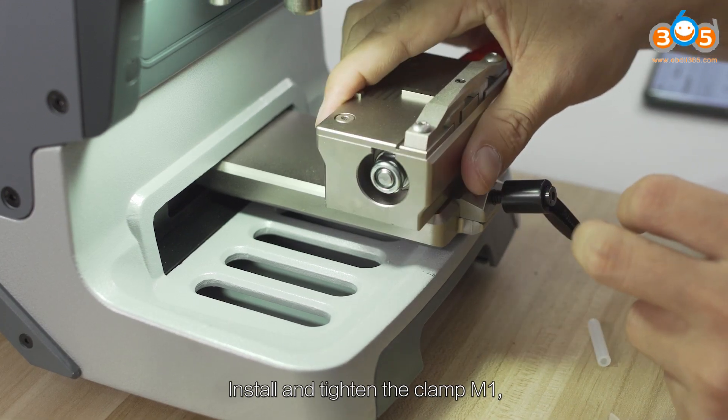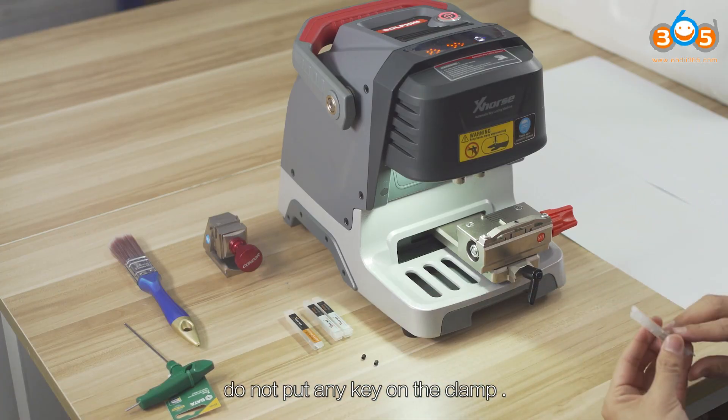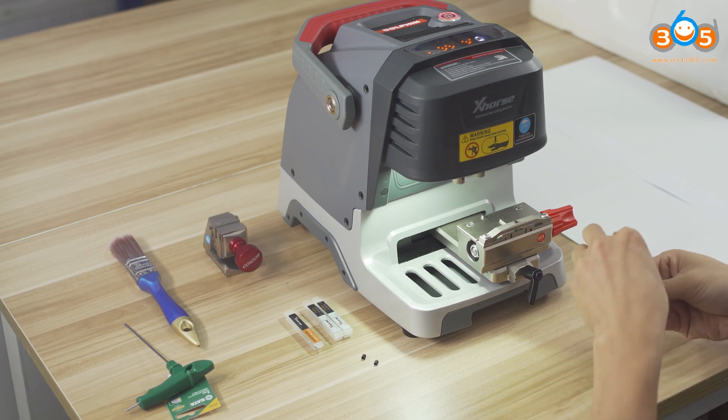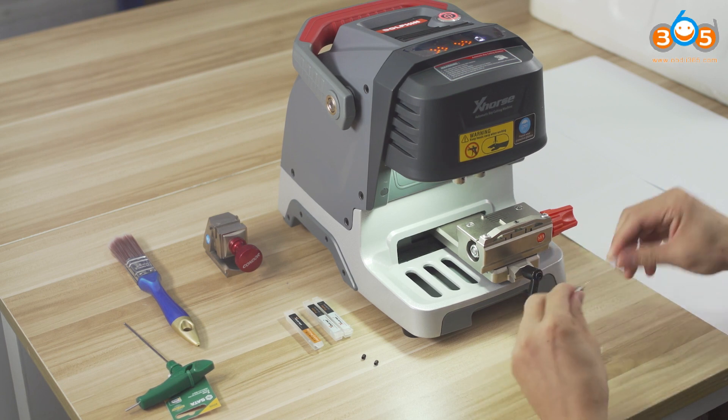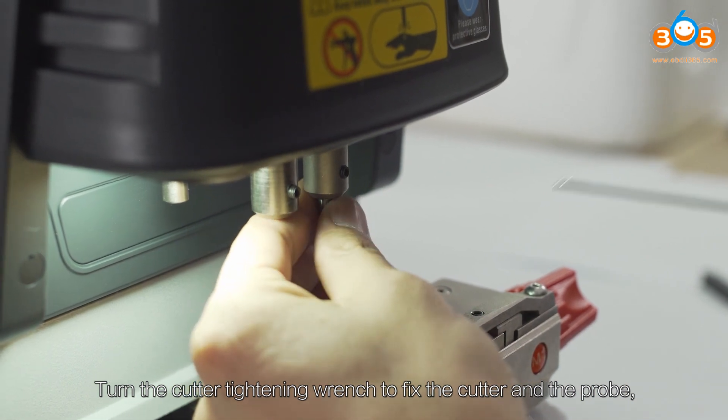Install and tighten clamp M1. Do not put any key on the clamp. Turn the cutter timing wrench to fix the cutter and the probe.